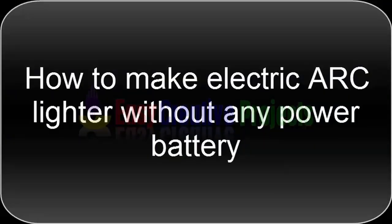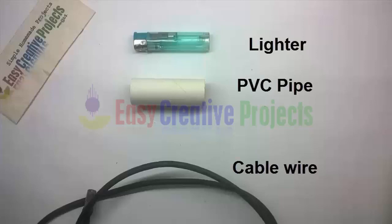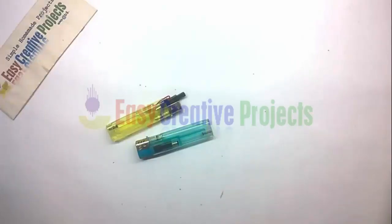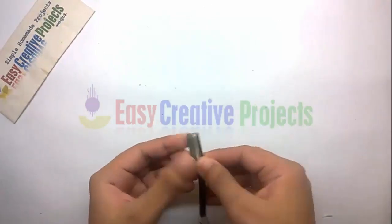Hello friends, today we learn how to make an electric arc lighter without any power battery. For making this project we need some components: a lighter, PVC pipe, cable wire. Now start to make it — open the lighter and get the spark element, then open the cable.